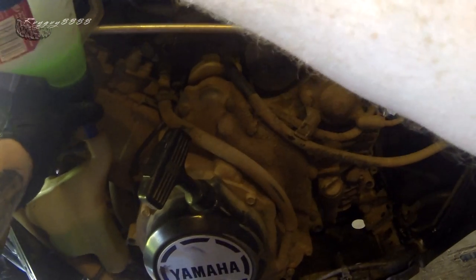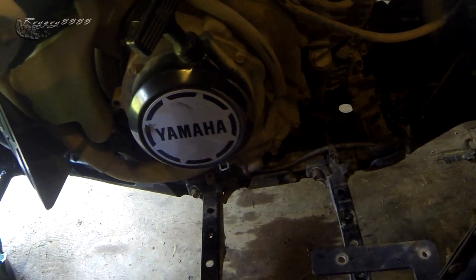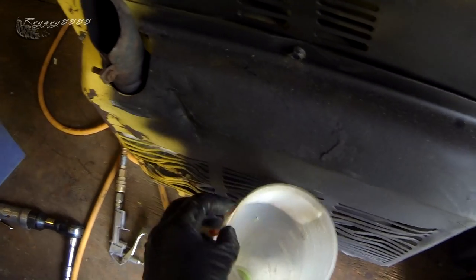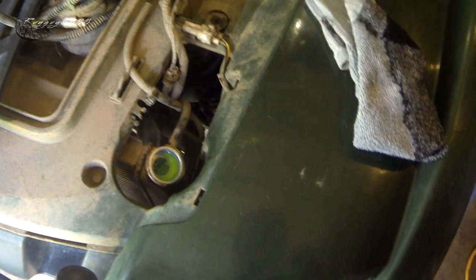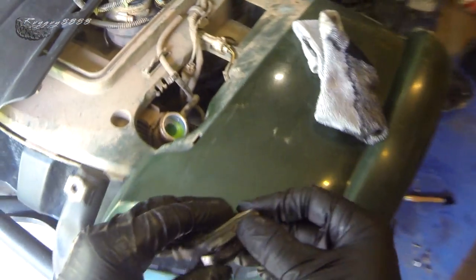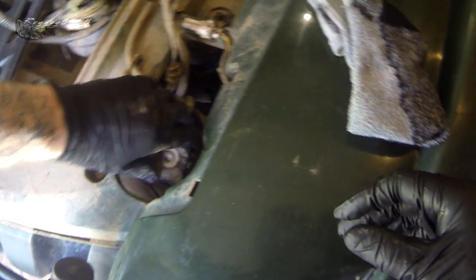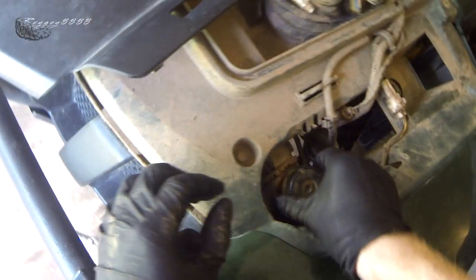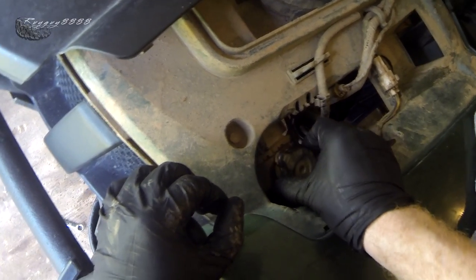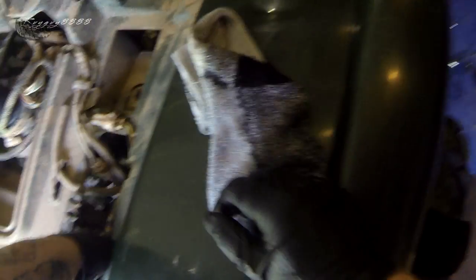If your ATV has a hot and a cold level on your reservoir bottle, pay attention to that — you want to fill it up to the hot level. Most of them just have a high and a low level. I'm going to stick the radiator cap back on — make sure it's nice and clean, spray it down with some brake clean, and check the seals to make sure the spring isn't broken or overly rusty. Line it up and push down.